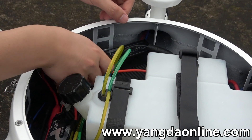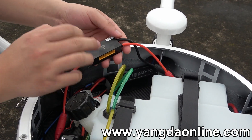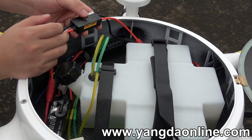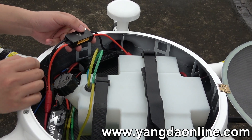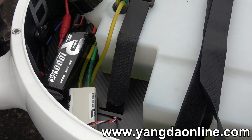Another component I want to explain is this one. This is a converter that combines the power from the lipo battery and the power from the engine. Once the power from the engine fails, the drone can use the power from the battery for an emergency.